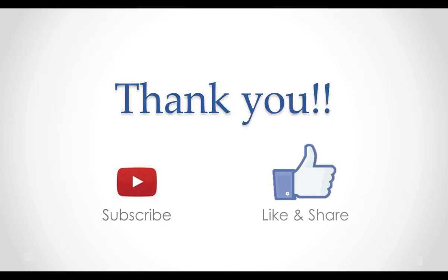Thank you for watching this video. If you have any questions or suggestions, please leave a note below. Have a good day.